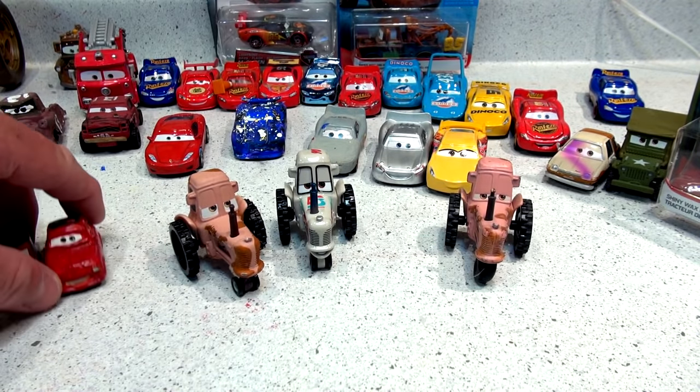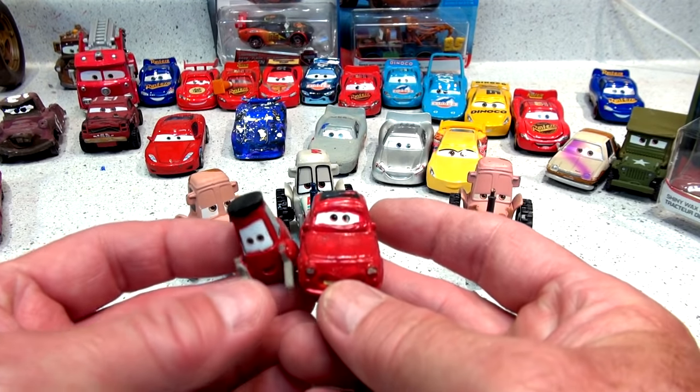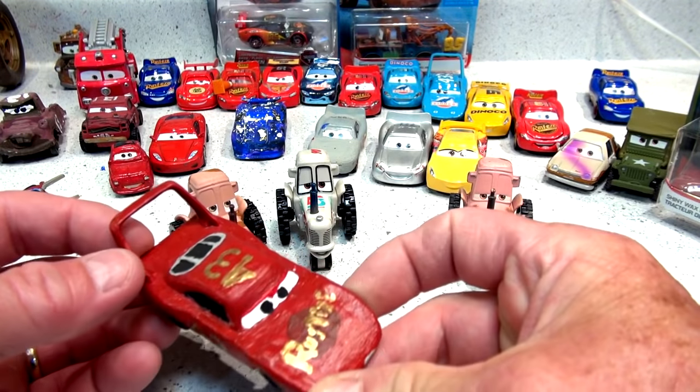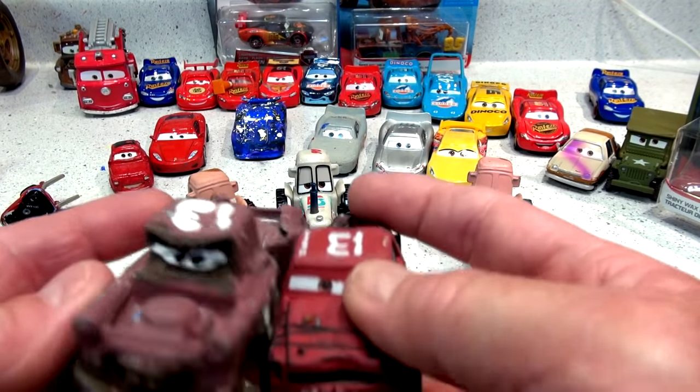For those of you who haven't seen these videos before, we have tons of custom cars. There is a custom Luigi and Guido in red colors like the green colors, and here is the King in Rusty's colors — a tribute to Lightning McQueen. Now the other day I showed you one of my customs. This is Jimbo.